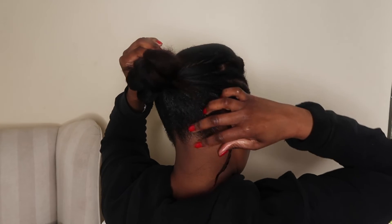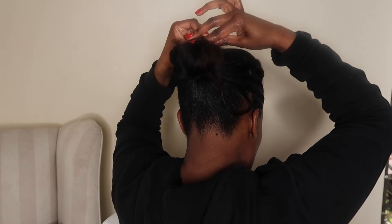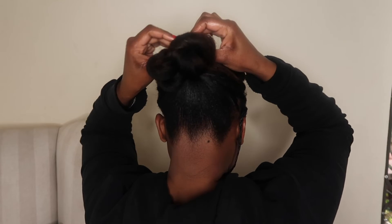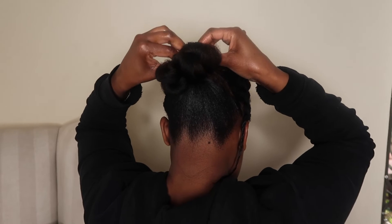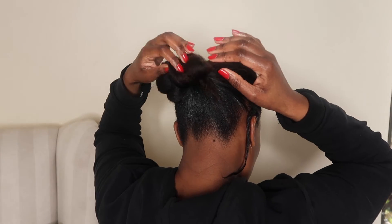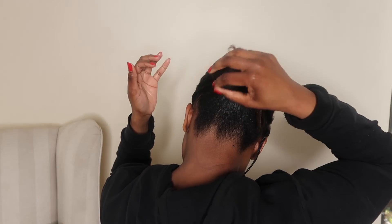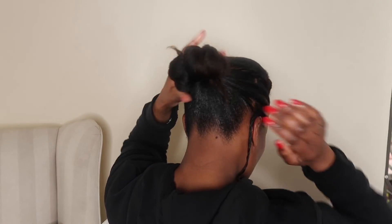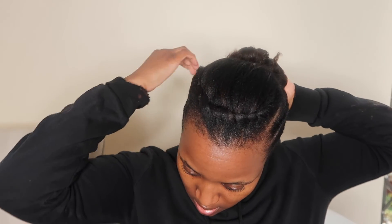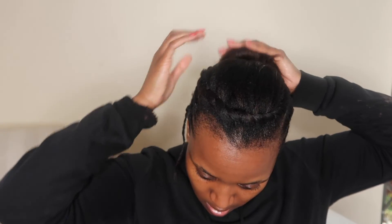I just keep playing around with it, making sure everything is sitting right. I know there were a few strands sticking out but I eventually fix everything — just make sure everything is placed together and looking good. I finally see a hanging two-strand twist and I just tuck that away as well.